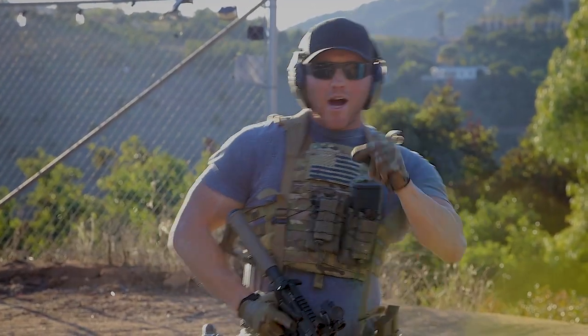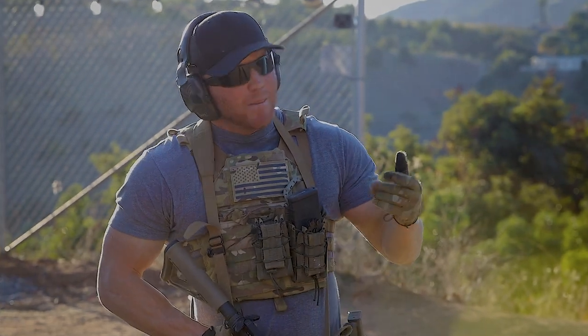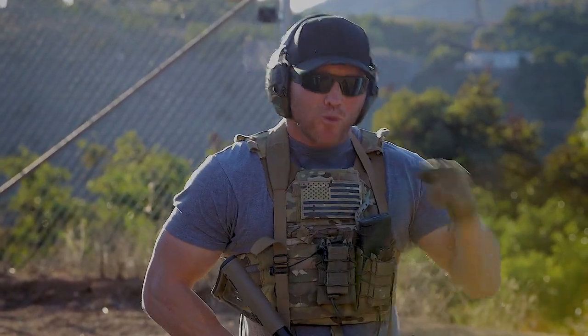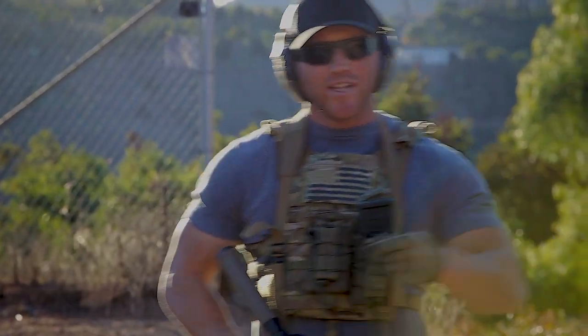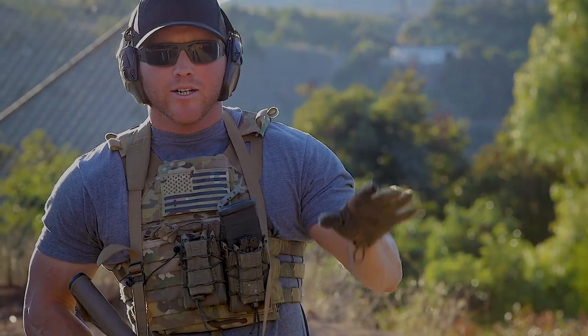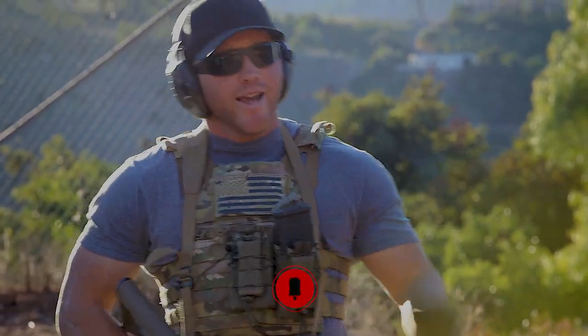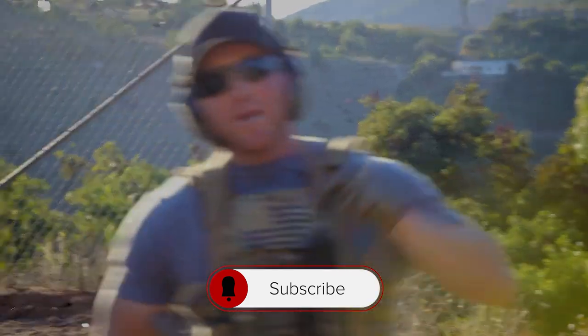Those are really your only two major options. I'm not saying one is better than the other — try them both out, and whatever method you choose, train with it. Train, train, train. The most important thing is to get out here and train. You can also train dry fire.